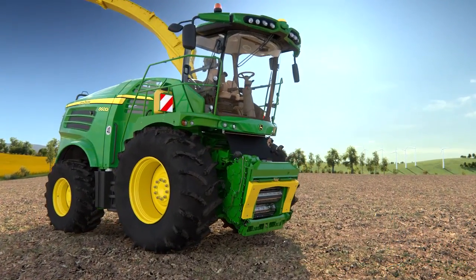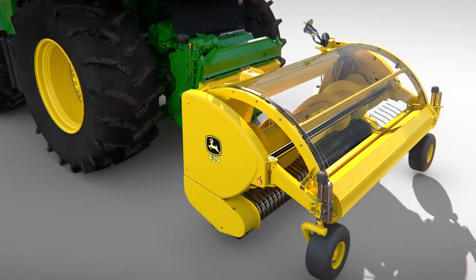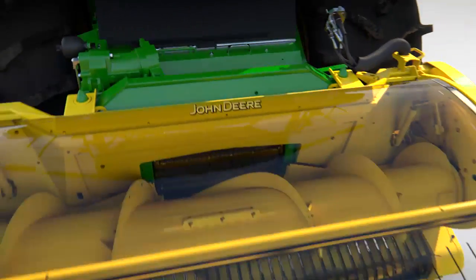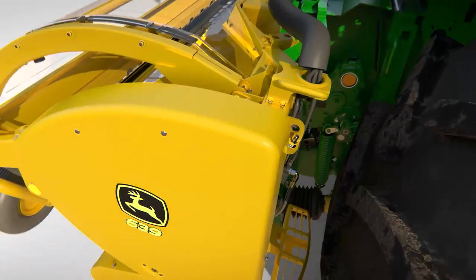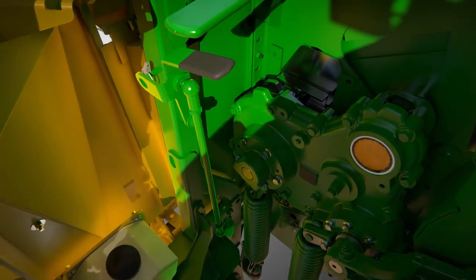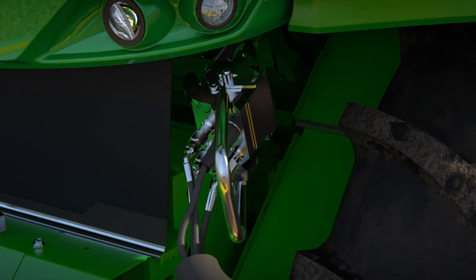The 8000 series is available with a wide range of different header options for grass, maize and hole crop. A universal quick coupler engages the drive shaft automatically and ensures fast and reliable changeover of headers. All the driver has to do is lock the header and engage the multi-coupler lever to complete the electrical and hydraulic connections.